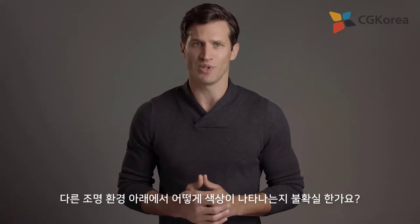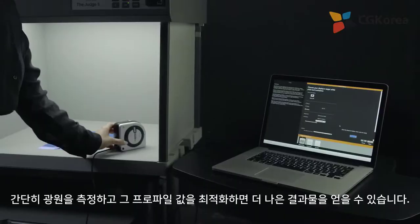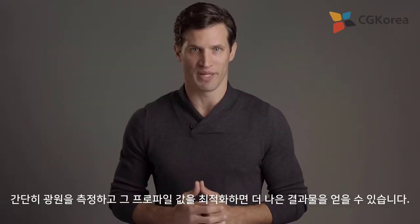Are you unsure how your prints will look under different lighting conditions? Simply measure the light source they will be viewed in and optimize the profile for better results.